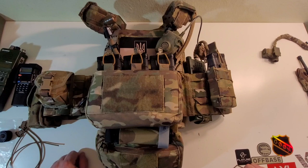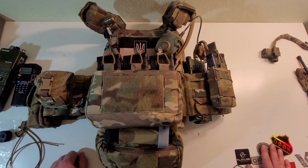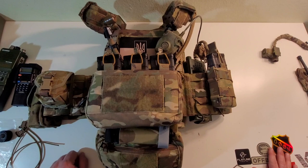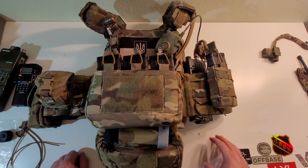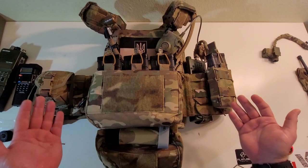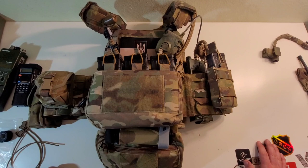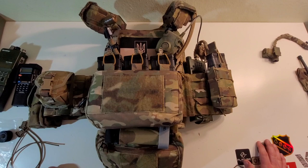Different strokes for different folks. I'll just set a couple of frequencies — channel A, channel B — and call it good. Worst case, if I absolutely need to change it, I'll yank the radio out, change it, and put it back. No skin off my ass. I really do enjoy how it feels and how it rides. I like the fact that it frees up a little more space on my cummerbund and gets stuff off the face of it — just keeps this from being so bulky. Overall it does change the dynamic of my setup in a way I like. Definitely a nice product. Ferro did a great job taking something that was already out there and making it just a little bit better.